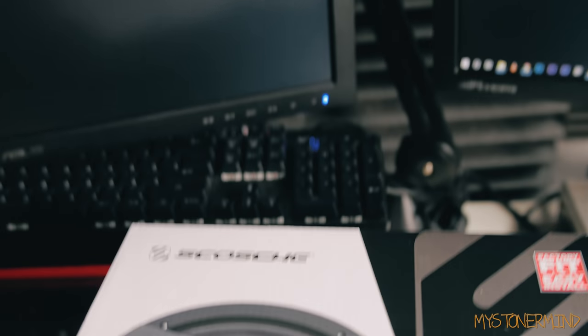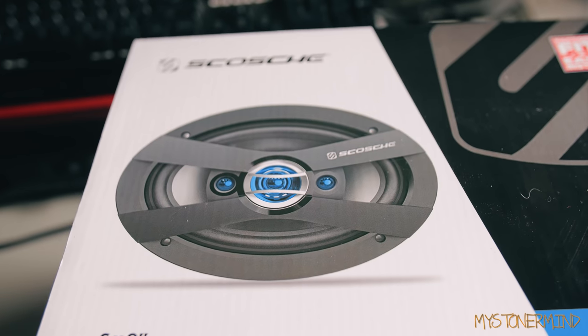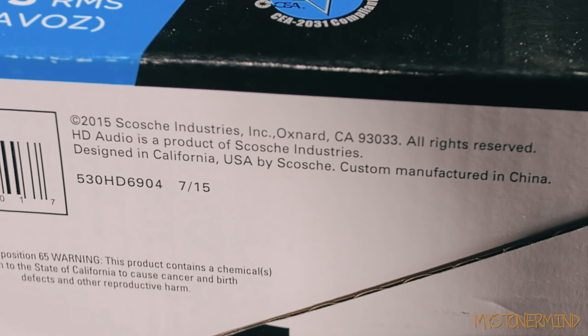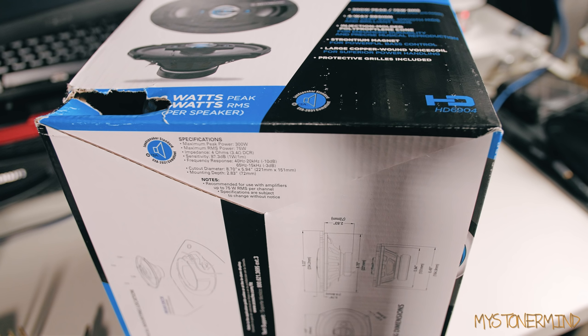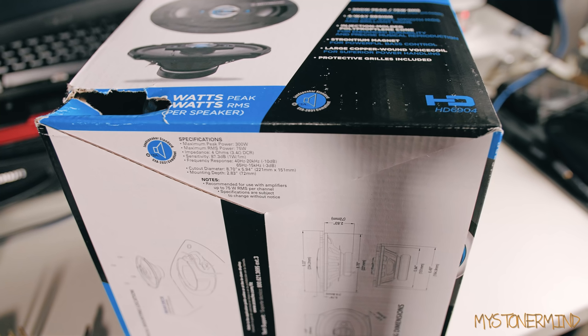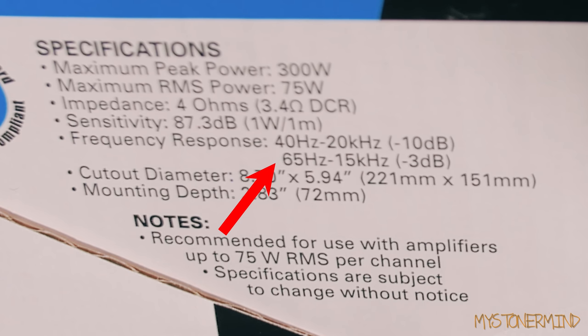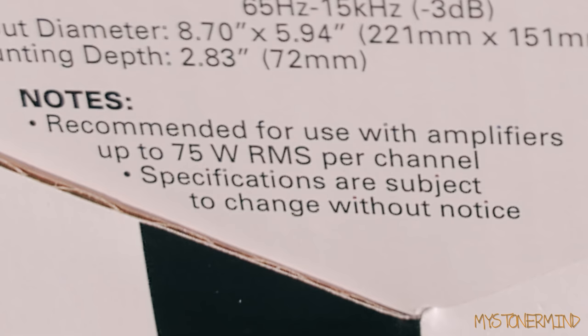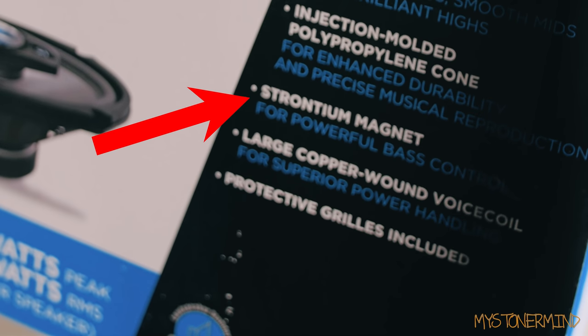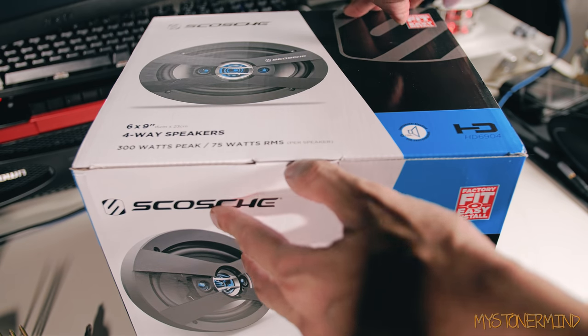So the next pair of speakers I'm going to test may come as a bit of a surprise — or maybe not because they're already in the thumbnail. These four-way speakers. These should be good, maybe, maybe not. They're 300 watts, peak 75 watts RMS per speaker. Designed in California, USA, manufactured in China. Frequency response 40 hertz to 20 kilohertz, more or less like the previous speakers I've tested. 65 hertz to 15 kilohertz at minus 3 dB. Recommended for use with amplifiers up to 75 watts per channel. Four-way design for deep bass, smooth mids and brilliant highs. Strontium magnet for powerful bass control. Let's open this up and check out these pieces.